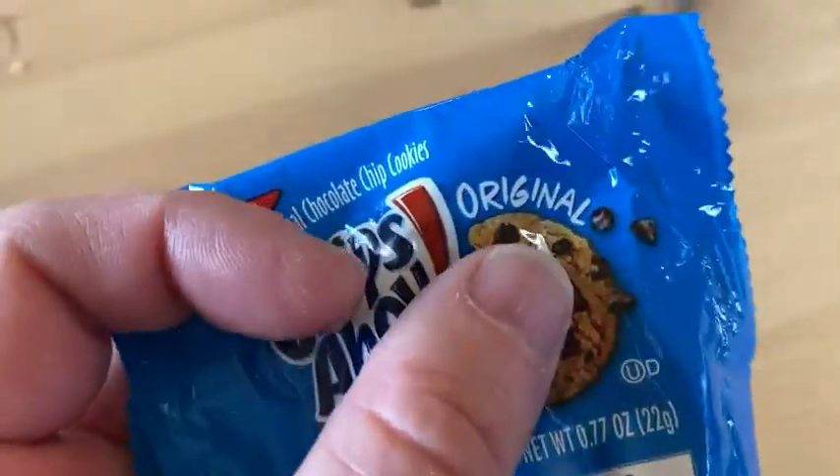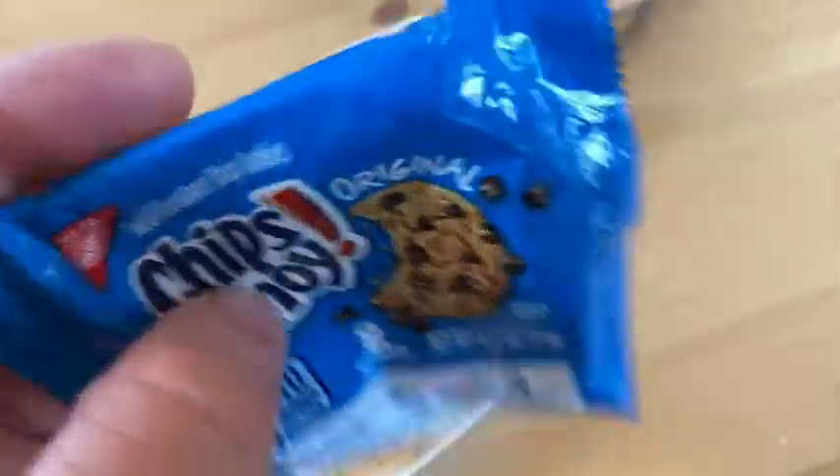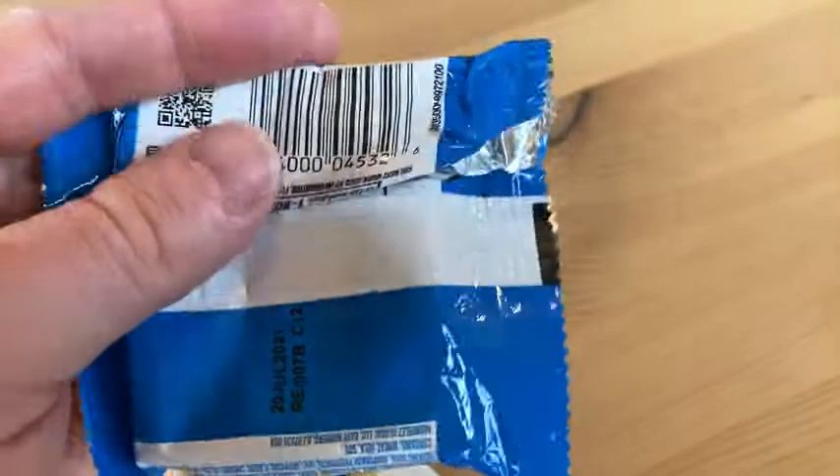These are the original ones. They have different varieties and stuff, but original Chips Ahoy, really, really good. Great with cookies and milk — I always like these with cookies and milk.